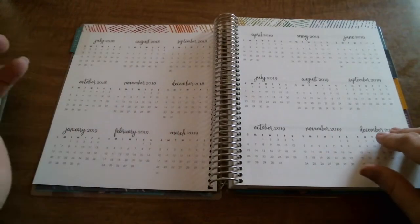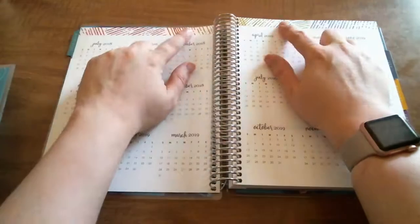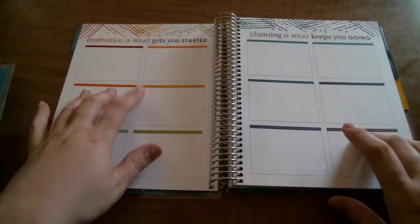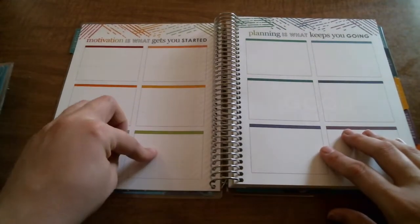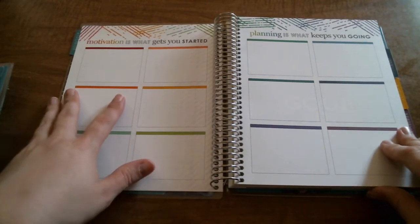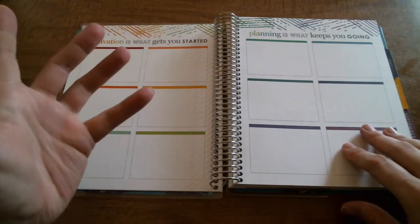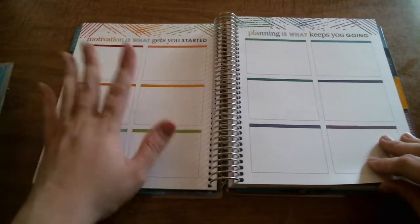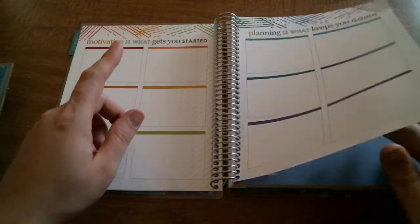You have your year at a glance for 2018–2019, and I love this part. You have your little planning boxes. What I think I'm going to do is use these for all 12 months — if there's something going on that we have to budget for, like a birthday, a holiday, back to school time, school supplies, or school clothes — I'm going to make a note of that and write the months down in here.